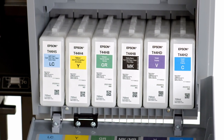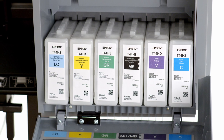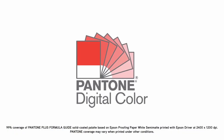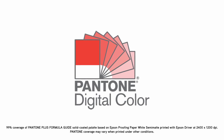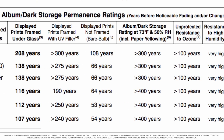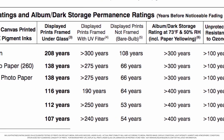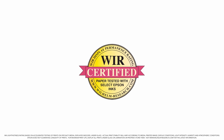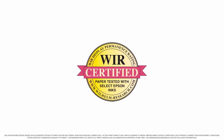Representing the widest color gamut in its class, the Epson UltraChrome Pro 12 ink set covers up to 99% of the Pantone Formula Guide solid-coated standard. With print permanence ratings for color up to 200 years and up to 400 years for black-and-white, this ink set is the benchmark for those selling collectible works of photography and fine art.